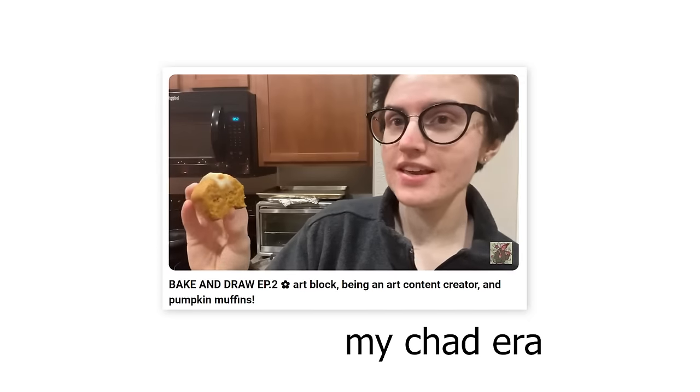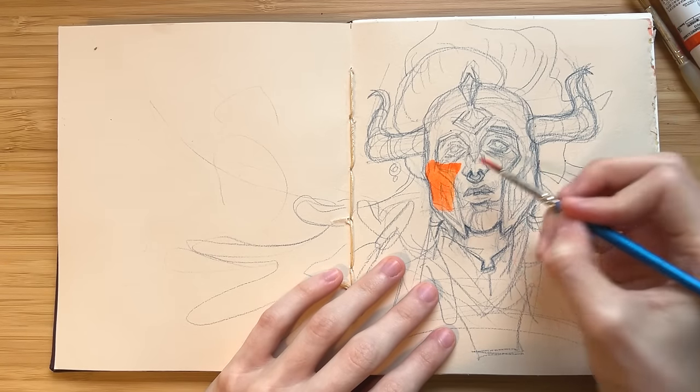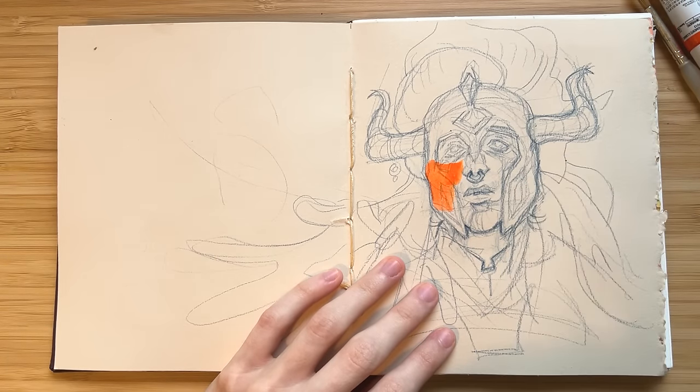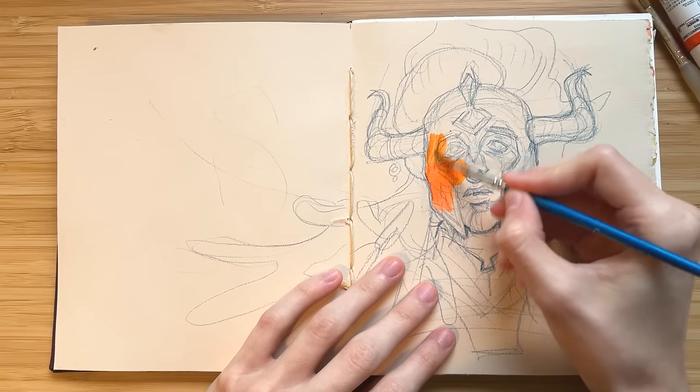Also, long time no face video — I haven't shown my face in a video for quite some time, so here it is if you didn't know what I look like. I'm recording all my audio on my iPhone in my Voice Memos app because I don't have a real mic yet, but that's hopefully coming soon.